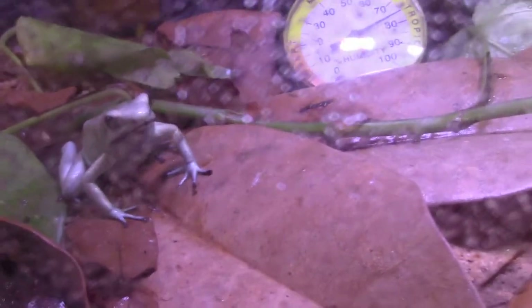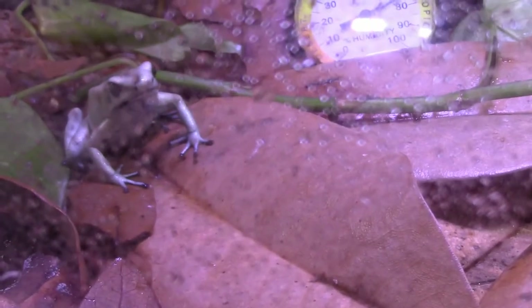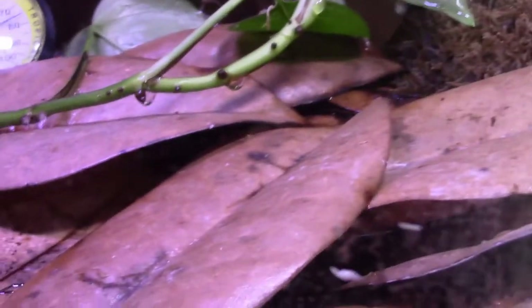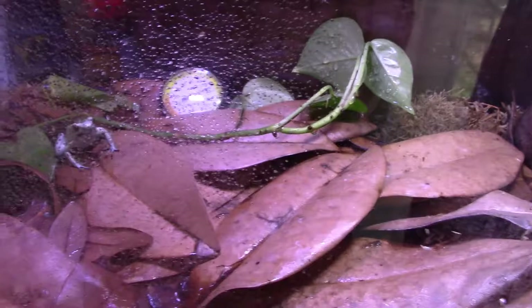They've been very active. This one in particular is fearless. I've been trying to feed them different food items — so far they eat the hydei fruit flies and they also like the phoenix worms, so that's good. Today is cricket day — I'm going to see if they have the right size crickets and try those out. They're doing well. They won't be added to the main enclosure until May 17th.